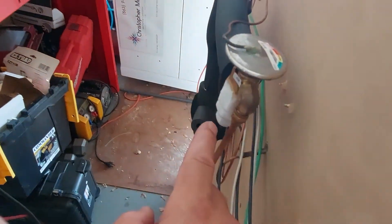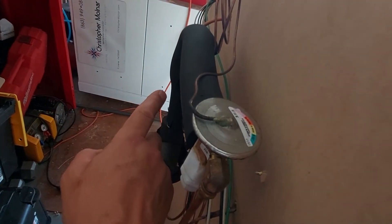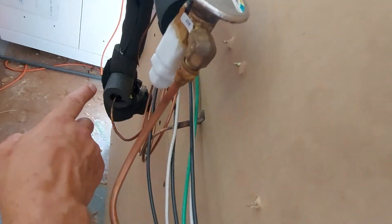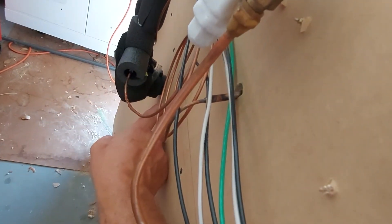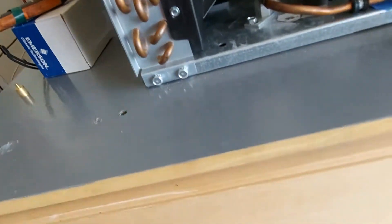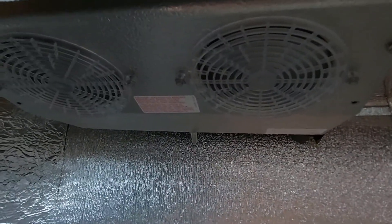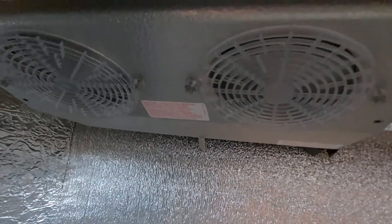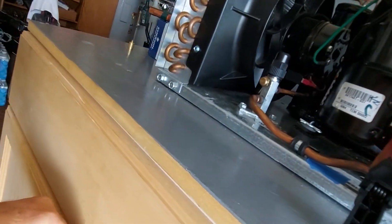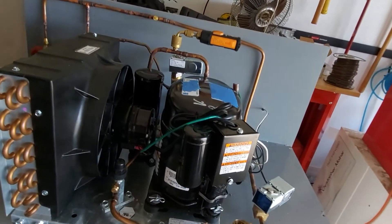The liquid line weaves its way up and comes back into my TXV, my metering device. Low-pressure liquid refrigerant — otherwise known as flash gas — comes out and goes back to the evaporator coil. The evaporator coil is a simple two-fan evaporator coil that boils off refrigerant as it absorbs heat from the inside. We'll close the cabinet on that, and that's the basic refrigeration cycle.